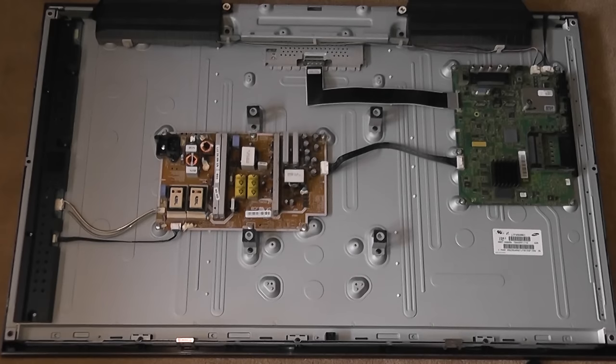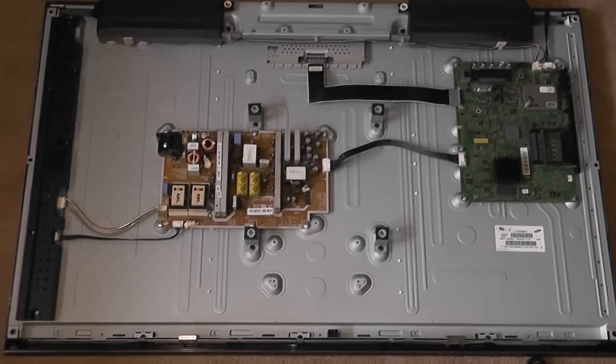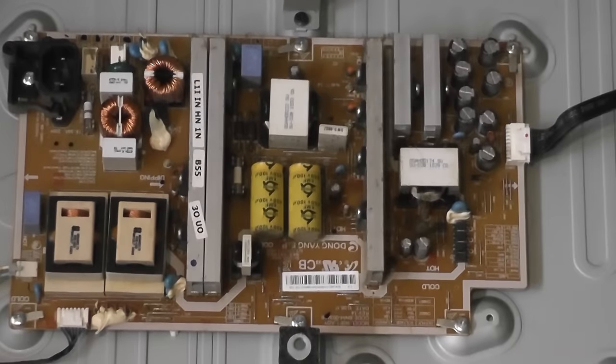You can see we have the power board, the logic board, and the inverter down the side — the black bit down the side is the inverter board. We're going to be looking at the power board, which is the brown board in the middle. This is what gives power to the TV, and in this case the power board has failed.